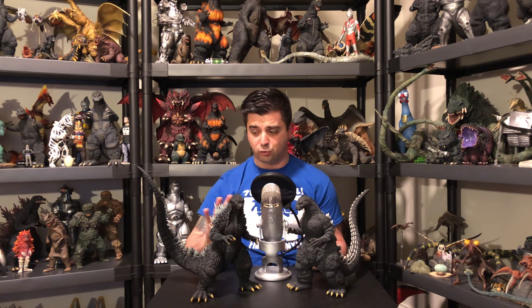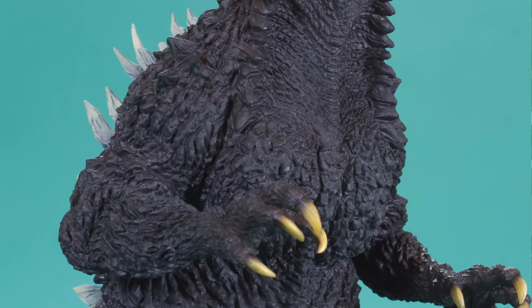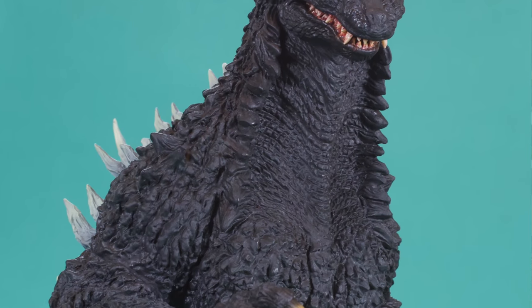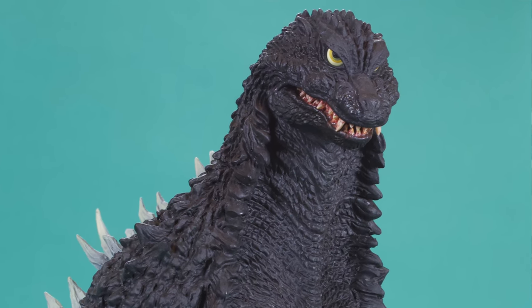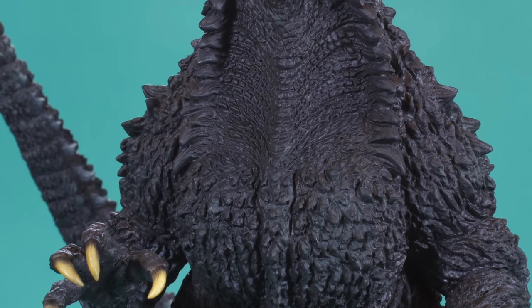Even on the 25 centimeter Godzilla 65 that came out last year, that has a really crisp detail to the texture of the skin and everything to the whole sculpt. So beautiful. This figure — definitely amazing. The level of detail, like we say in every X Plus review, does not disappoint. The detail here is beautiful.